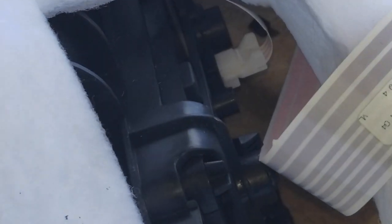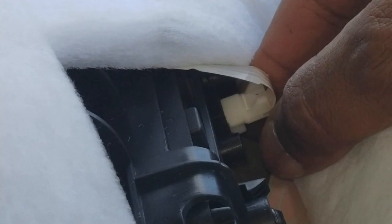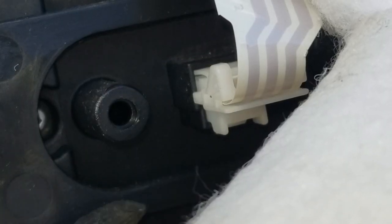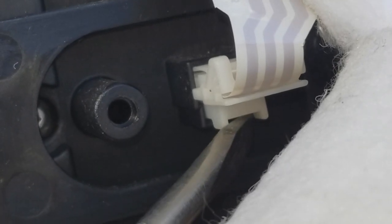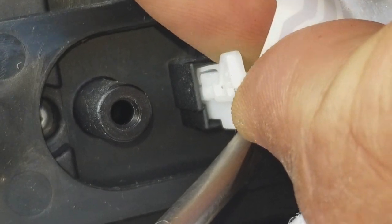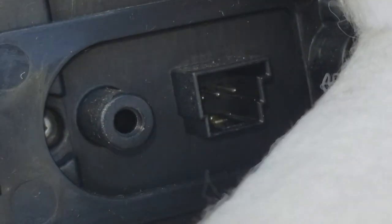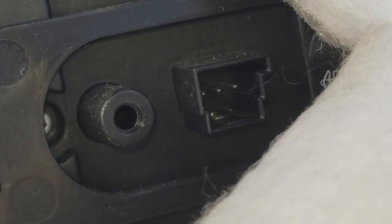We're going to peer in and I'm going to zoom in on that little electronic ribbon and that ribbon driver in there. I'm going to press up on that — like that — and then pull it out like that. See how nice that is? Precision, guys. Precision.